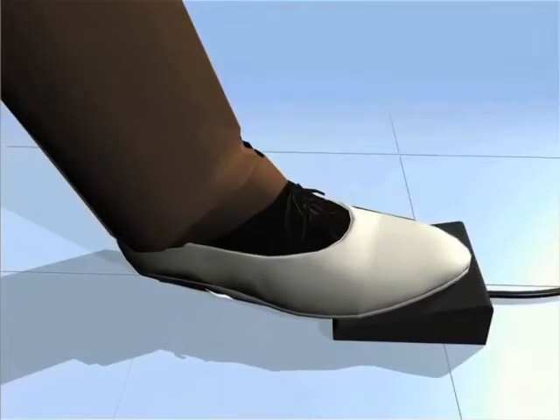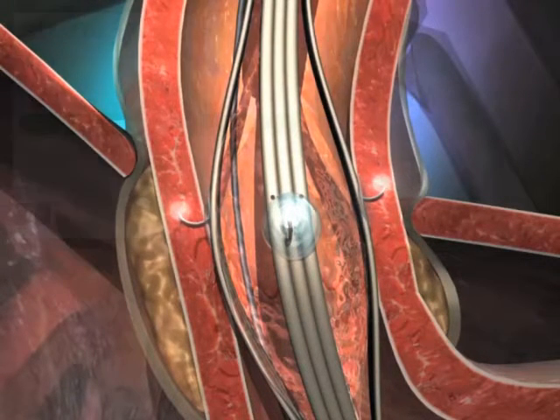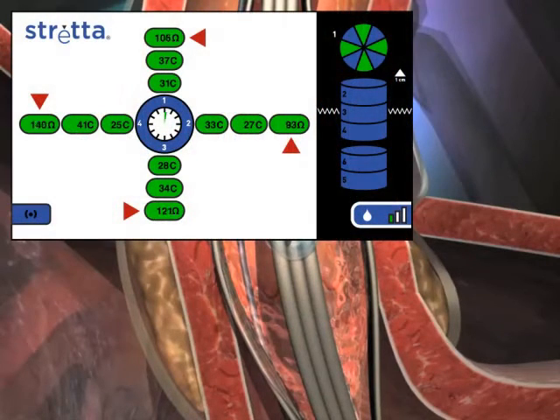Once impedance readings are within range, press the foot pedal once to initiate RF energy delivery. 37. Monitor temperatures and impedance and adjust if necessary. High or rising impedance over 250 may indicate poor needle contact and may be corrected by extending needles to their full extent to seat needles deeper in tissue. If impedance rises above 1000 ohms, needles will shut off for the remainder of the one-minute treatment cycle. 38. Low impedance readings of under 100 indicate needle contact with the guide wire; attempt to reposition the guide wire. Tip temperature readings will gradually rise to the target temperature of 85 degrees. If the tip temperature gets higher than 100 degrees on any particular needle, that needle will shut off for the remainder of the one-minute treatment cycle.